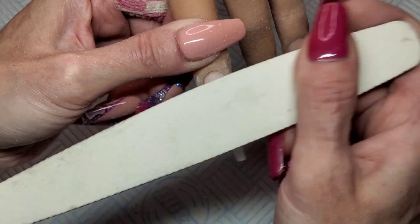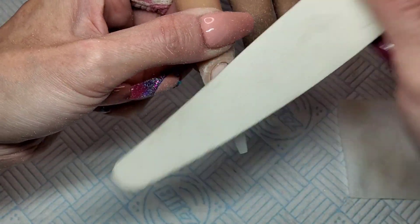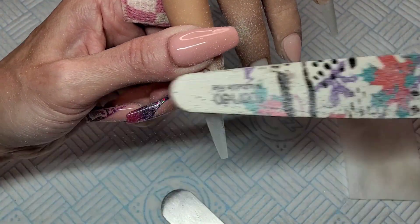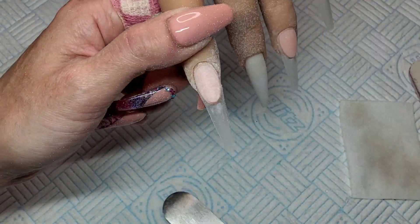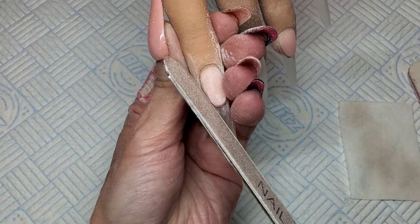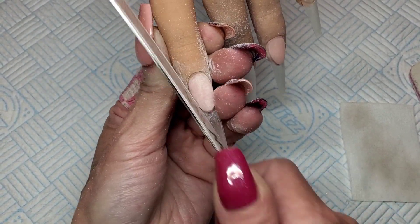I start by filing over the top, which just helps when I file up the sides — it helps me see that I've got it crisp and neat. Then I use my metal file to go around the sides and get it nice and straight and even on each side. Going straight in with the file on this practice hand. You can file on these practice hands — they're really strong and durable.